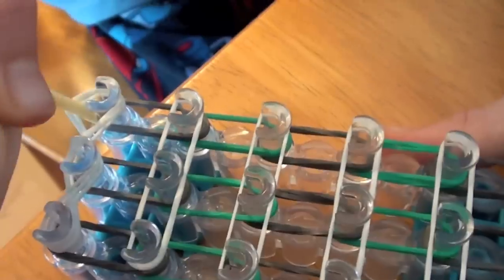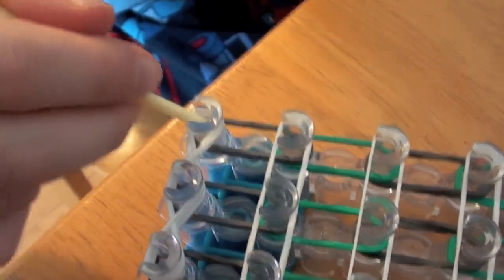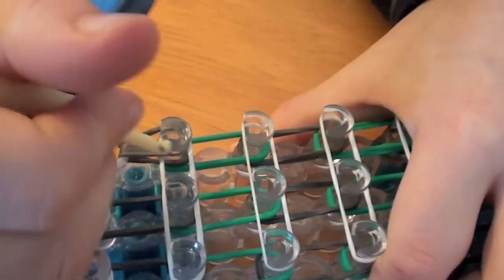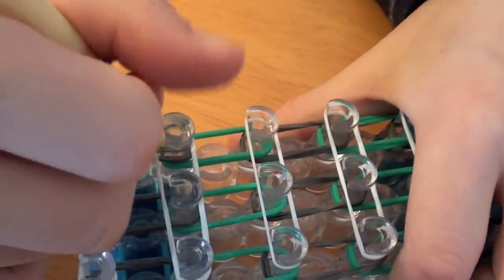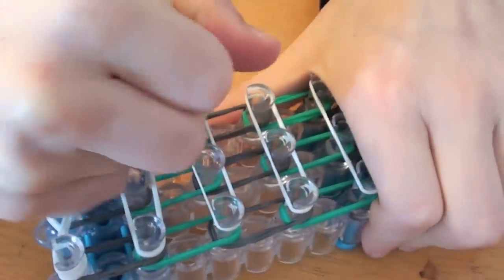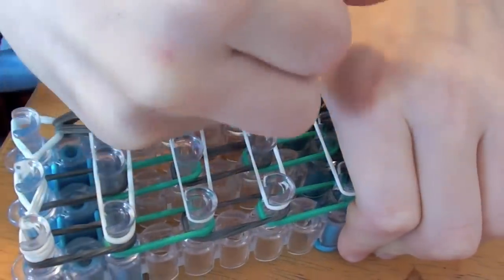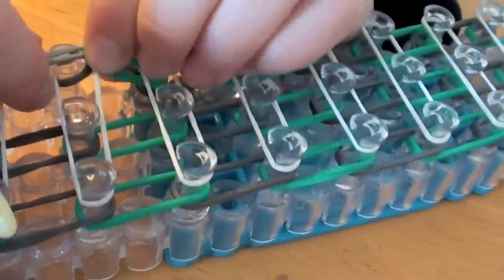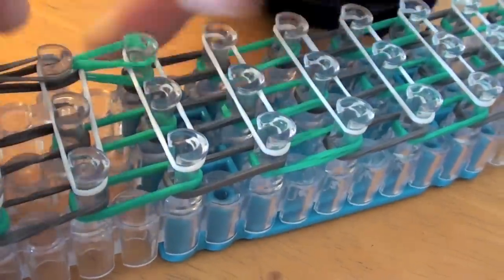Now we're going to start the hookings. Go under these three bands and grab these two gray ones. Put them over on top of this white one. Now grab these two gray ones, go under the green ones, go under the white ones, get the gray ones. Now go under the white and get the green ones. You want to do this until the end.